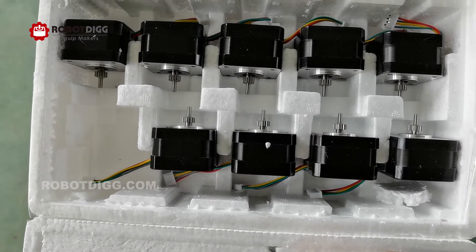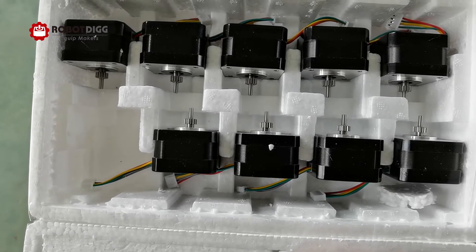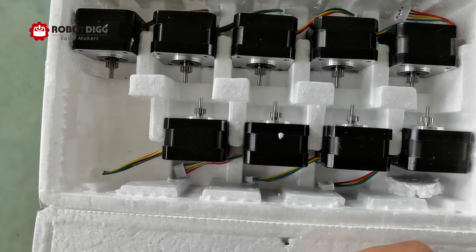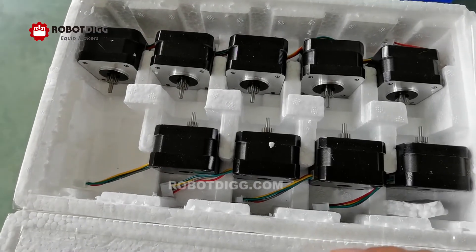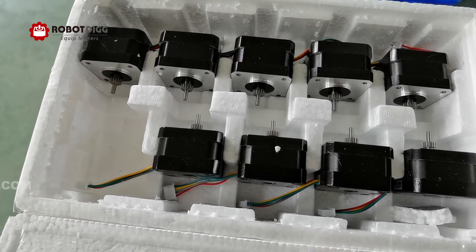That means if you have a filament drive gear request for either a 3D printer or other applications, you can ask for a quote.